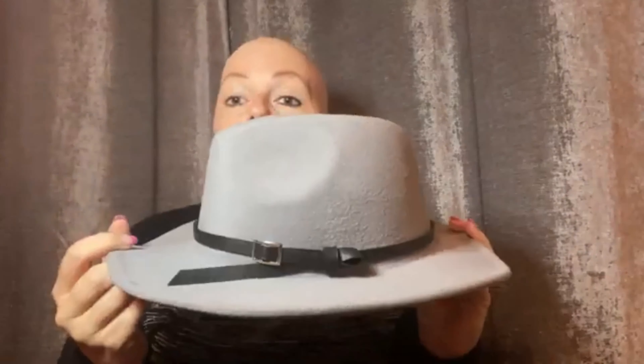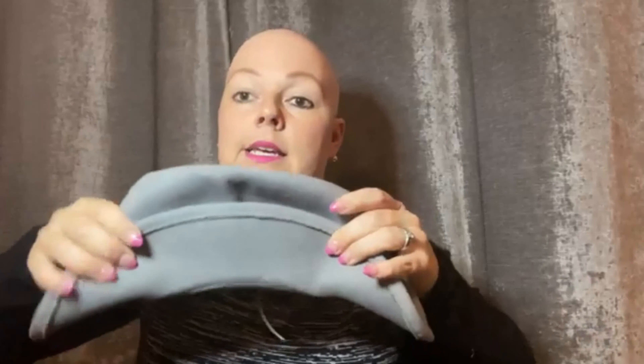So the first thing that you'll notice in your box is this super cute fall hat. Now in order to get these hats in the boxes I had to taco them, so if you're traveling or if you need to pack a hat like this that has a wide brim, you can do something that's called tacoing — you can take the hat and kind of taco it like this and it will keep its form.